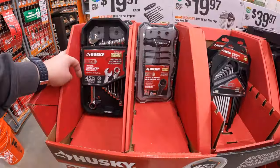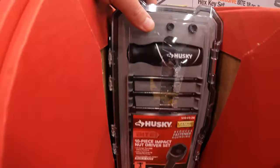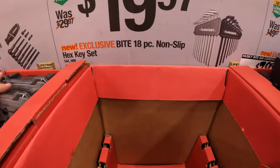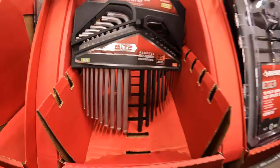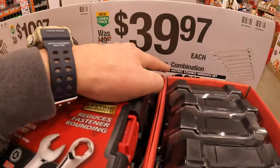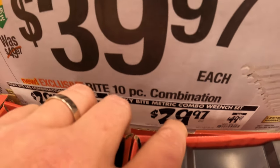They have $19.97 for the 10-piece impact nut driver set. Some of these things are sold out, so I'm not surprised if items are missing. They do have two left in stock at my location. $19.97 for their 8-piece non-slip hex key set. I don't know about you guys, but I am so excited about Christmas. Then they have for $39.97 - actually that's a price drop - $29.97 for the 10-piece combination wrench set in SAE or metric, instead of $39.97. We saved $10.